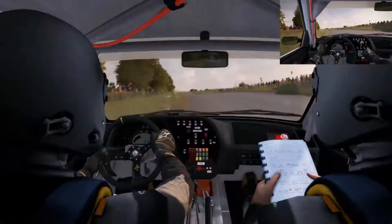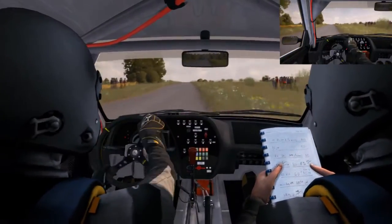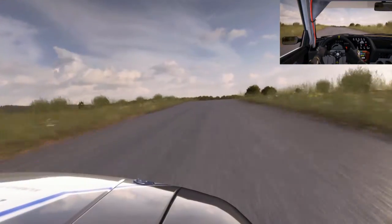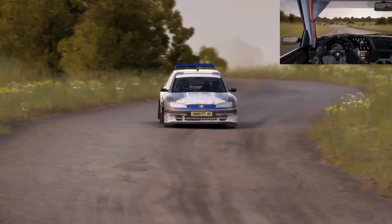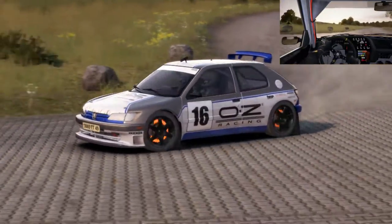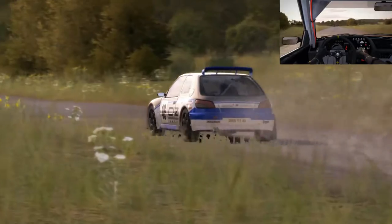Portion right 5 over crest, jump maybe, deceptive. Braking turn square right, don't cut, care, rocks on exit. 80. Turn right 1, don't cut, care, rocks on exit.